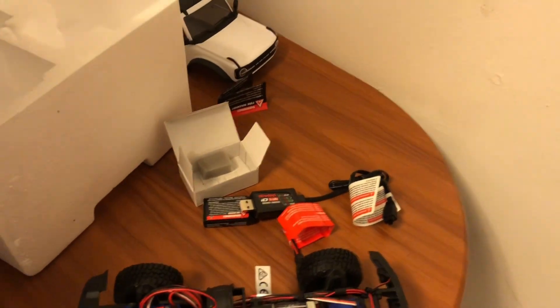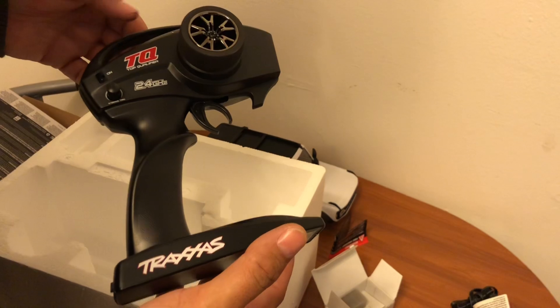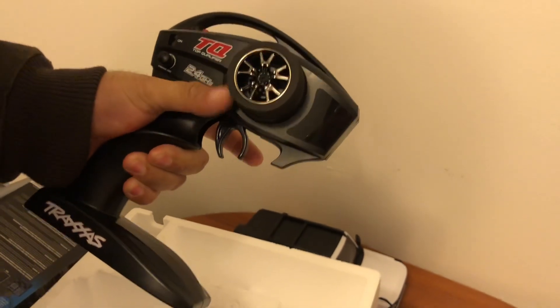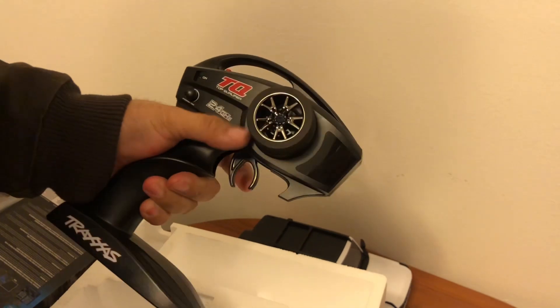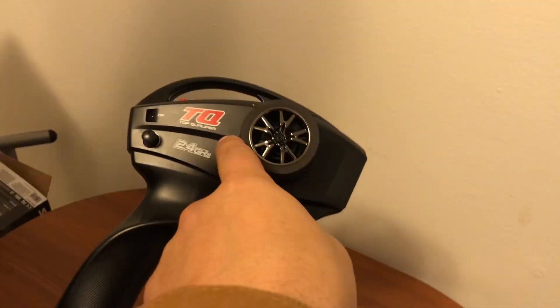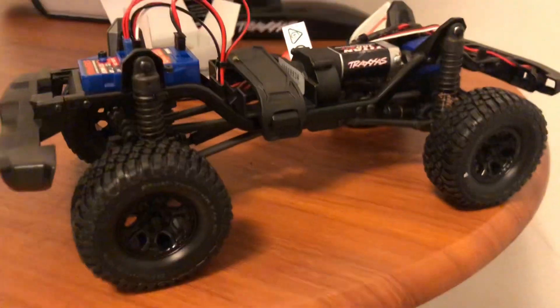You do get the full-size controller, which is nice. But the only thing that sucks about these smaller vehicles is you can't really reach the sticks unless you've got gargantuan thumbs. I'm gonna have to 3D print a little adapter so I can hold it one-handed and get some video for you guys.